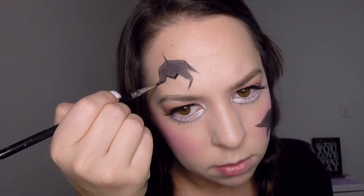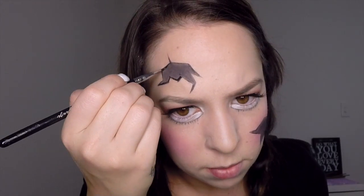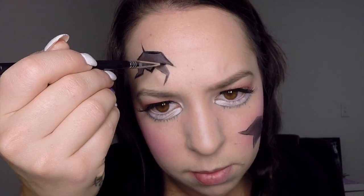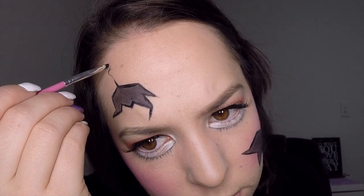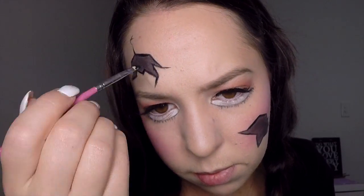Once you've done that, use your black gel eyeliner once again to go around the edges of the shapes, making them a lot darker and a little bit thicker. Then switch to your small flat brush and use it to draw some little cracks extending from the outside of the shape.